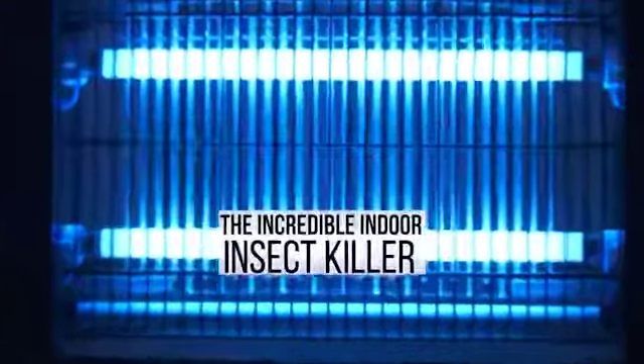You swat, then spray. Well, not anymore. Introducing the Monster Zapper, the incredible indoor insect killer by Bell & Hell.